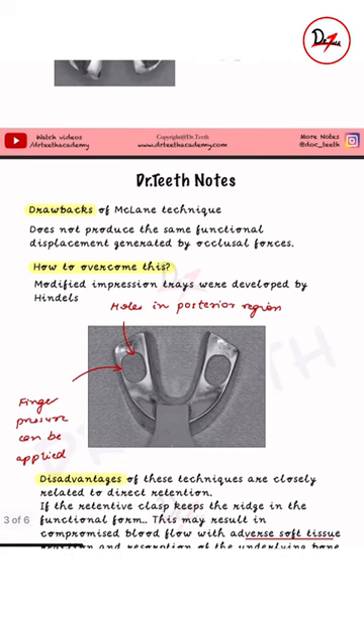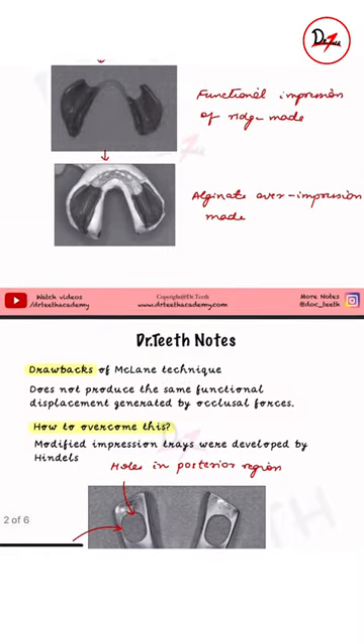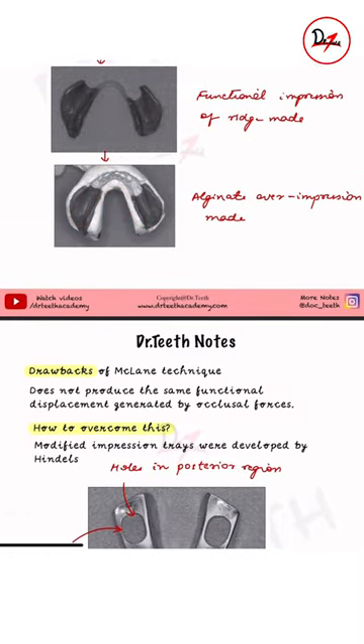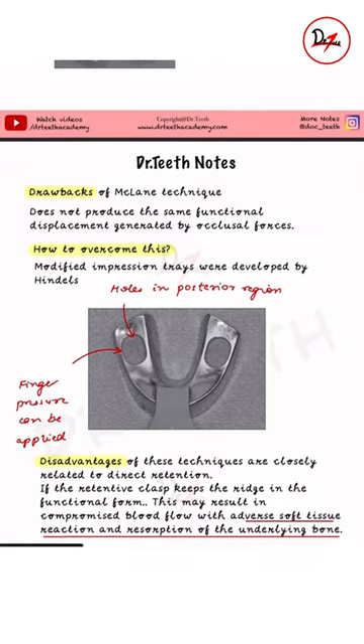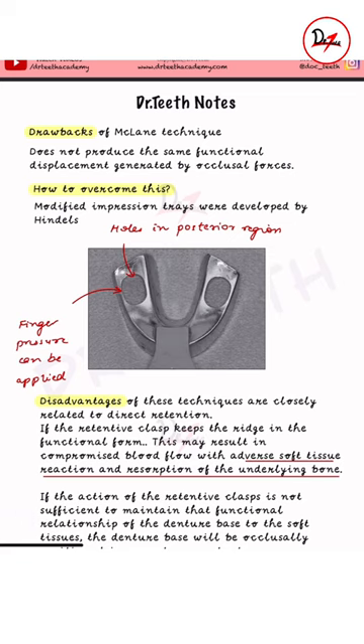The drawback of the McLean technique is that it does not produce the same functional displacement generated by occlusal force, because the tray does not allow us to apply force — we are just making a simple anatomic impression with the alginate. To overcome this, modified impression trays were developed by Hindle. These trays had holes in the posterior region where finger pressure can be applied.